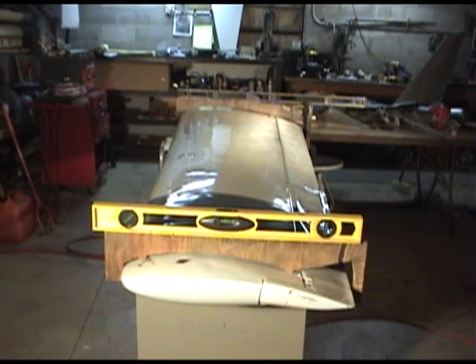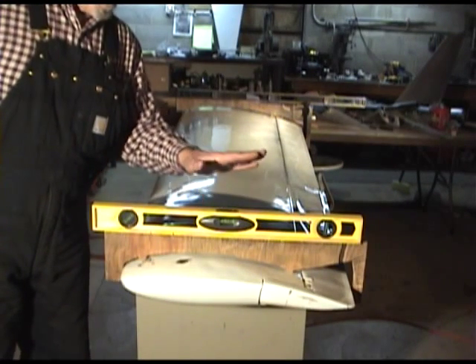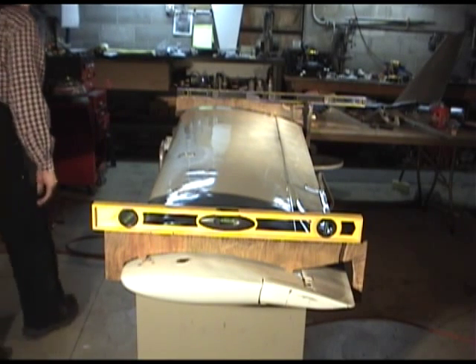When you're actually mounting it, there are other procedures for doing that, but this is just testing for washout. As you can see from this bubble, this end of the wing is level.